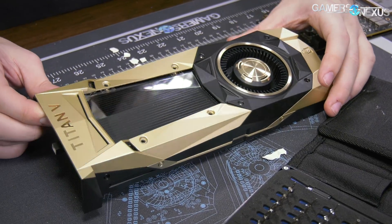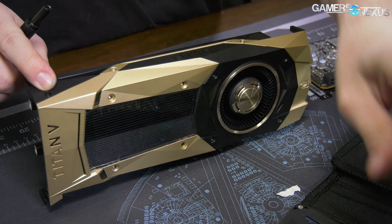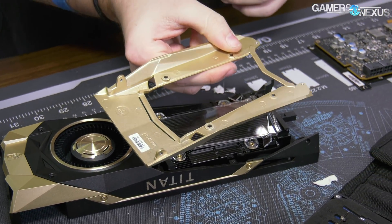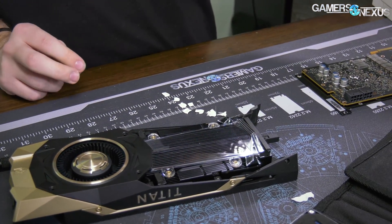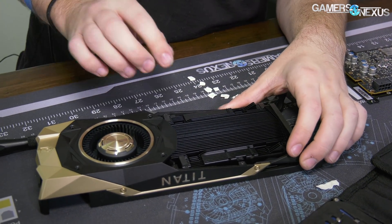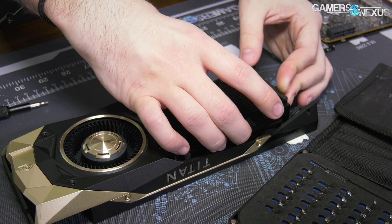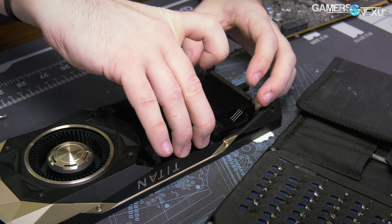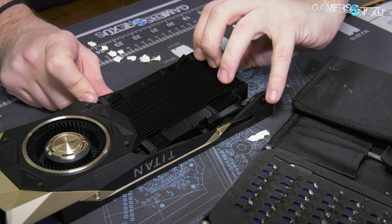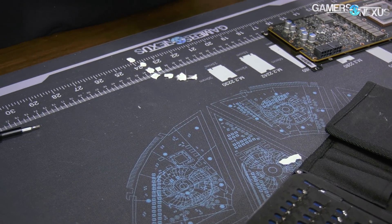We need to pull these embellishments off as well, and that for sure needs to come out. Okay, there's your Titan V plate — nothing special, it's the same as all the others. There's the window. And this looks actually a little bit revised. Yeah, this is definitely revised — okay, so the cooler is not 100% the same as the previous founders edition coolers, it is actually a little bit different.